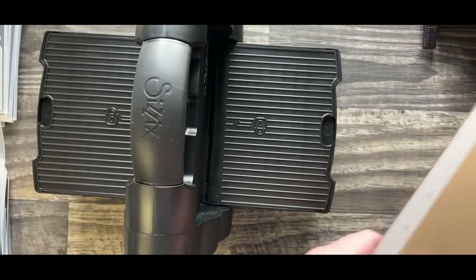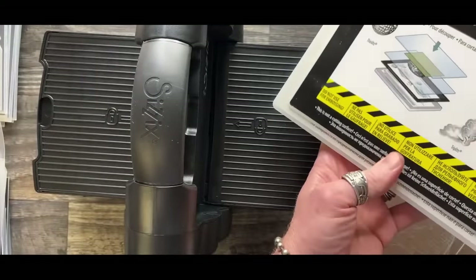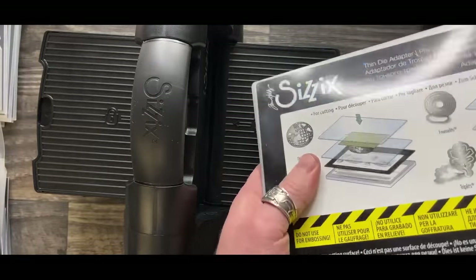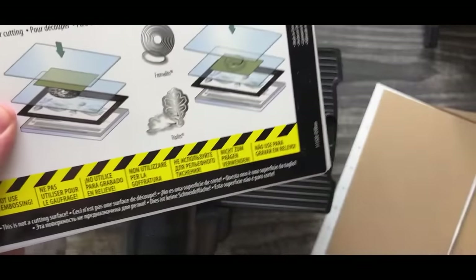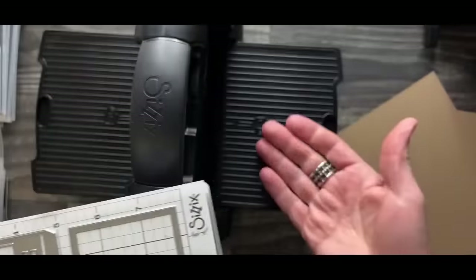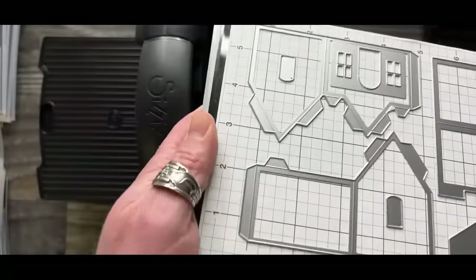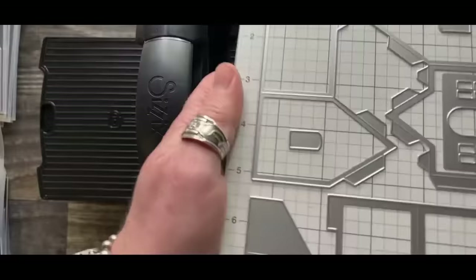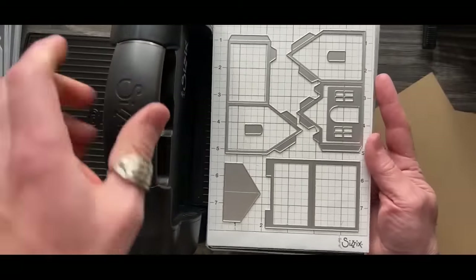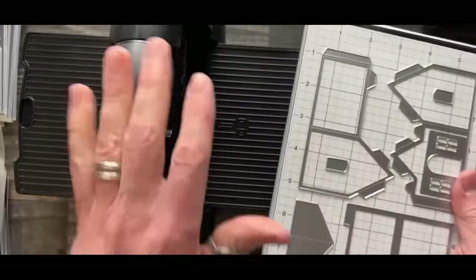I'm going to take my sandwich - it comes with cutting pads. I designed mine a little different with caution tape to say do not use this piece for embossing because I've destroyed so many things. I've got my platform, my thin die adapter, and we're going to do the sandwich. The pressure is crazy good. It's not just about detailed dies - it's also if you ever want to load up your plate with multiple dies. If you don't have this machine and it's not cutting, just do a second pass.